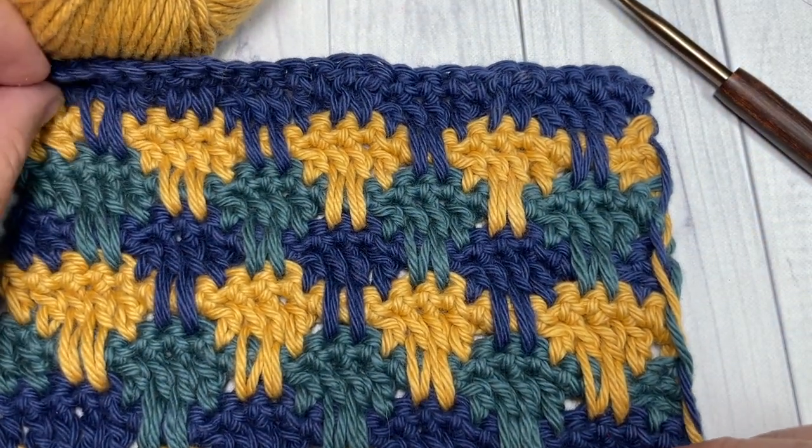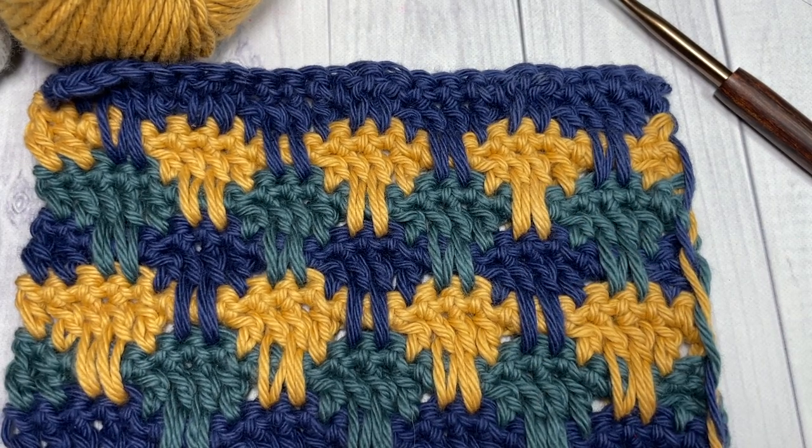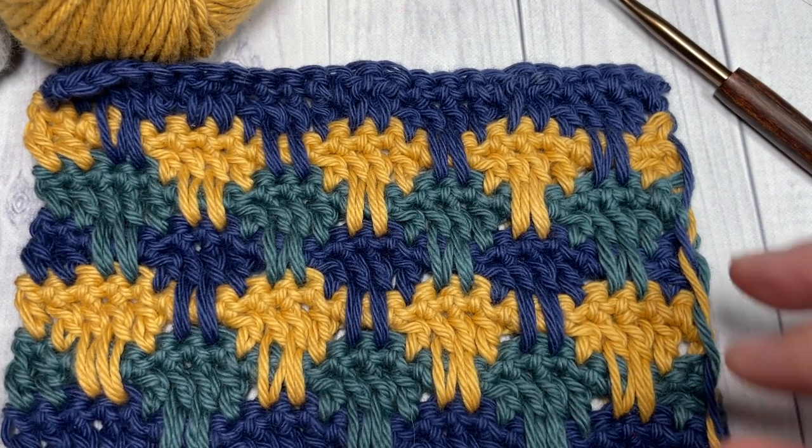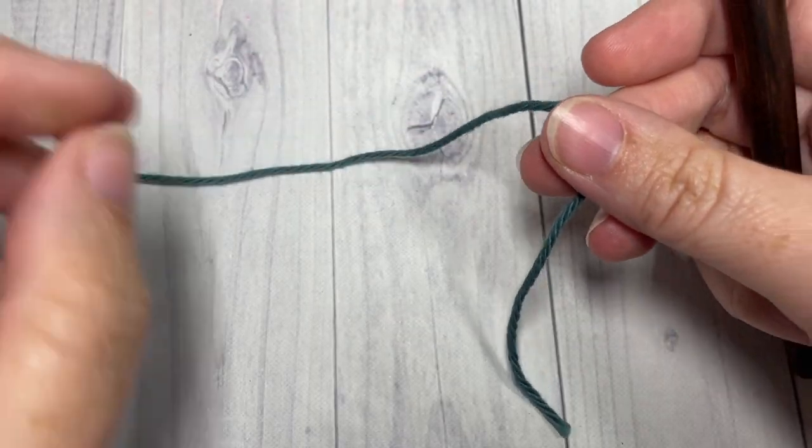Thank you again for joining me. While you're here, don't forget to subscribe and take a look around — this channel is updated weekly with a new crochet stitch design every single Sunday. Our pattern today is worked in rows.